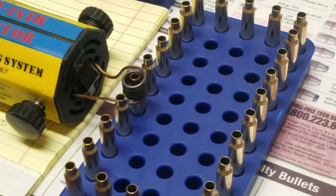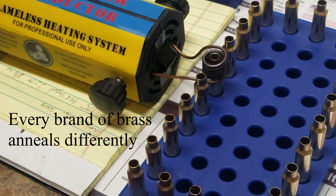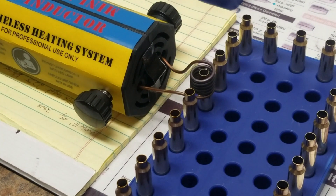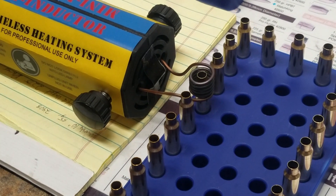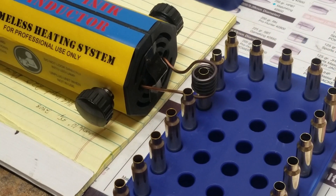As far as determining anneal times, you're looking for that same deep red glow as you would with flame annealing. I turn the lights down low and as soon as I see that glow, that's my time. Every brand of brass does anneal differently, so each brand is going to need its own time. I had a piece of Lake City brass get in with my Lapua and it clearly stood out.